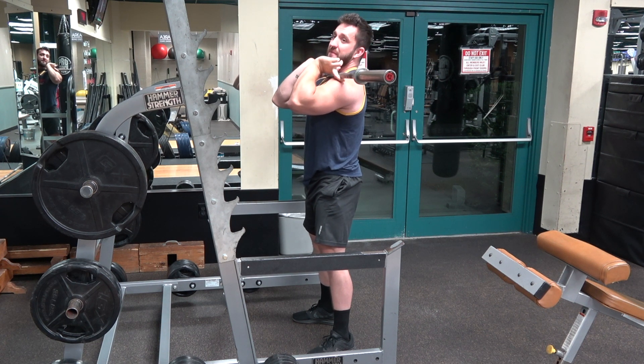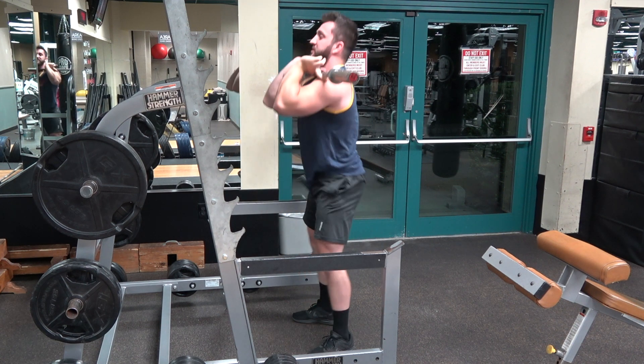It's very important that the hip crease is below the top of the knee — that's full range of motion.